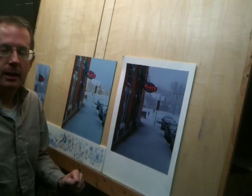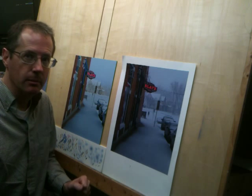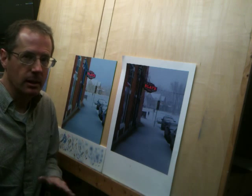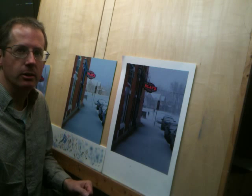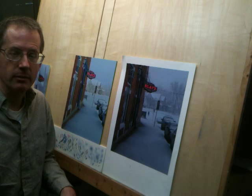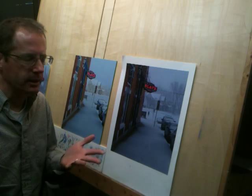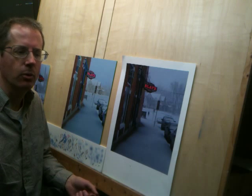This is an acrylic on a smooth panel. It's made by Ampersand, an American company that makes art panels, and it's called their clay board — not their gesso board, which I use for oil paintings. This is their clay board. It's very smooth and it's an absorbent ground; it actually has clay in the ground. It's a very smooth surface and I like painting on it for very fine detail.